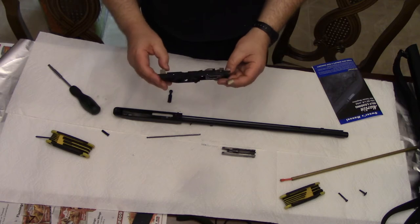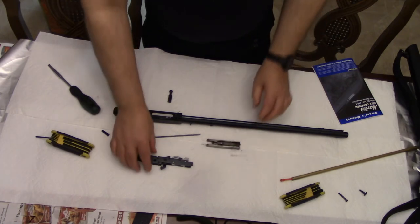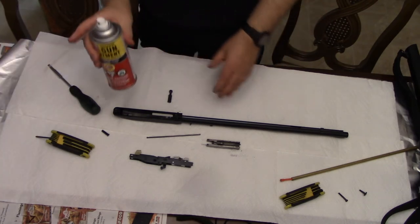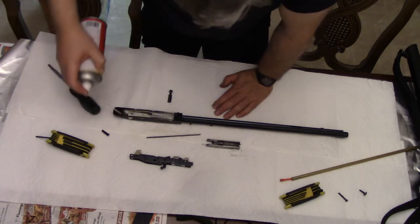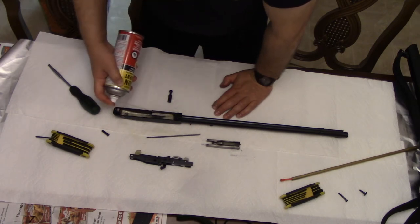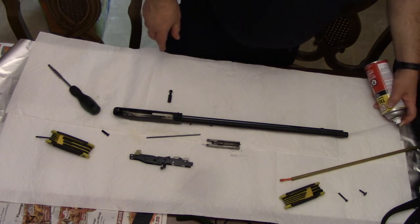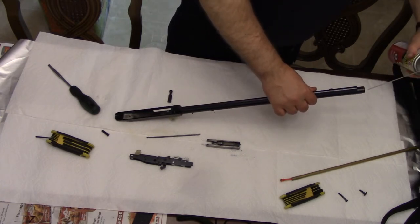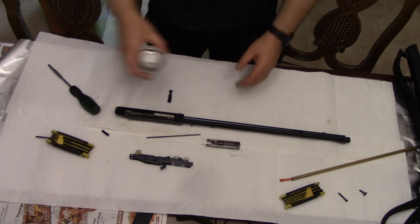Now what you want to do is inspect your firearm and all the pieces that go with it, just to make sure that they're in good working order and see how dirty they are. I like to use G96, which is a CLP — a cleaning lubricant and protectant. I like to use it quite liberally inside the chamber, the barrel, the action case, and on all of the pieces. I'm going to spray quite a bit down the barrel and let it soak in a little bit.